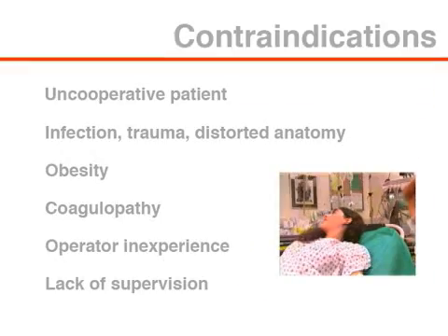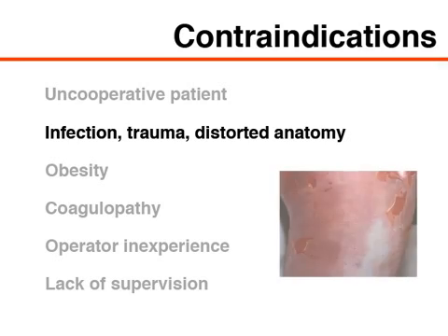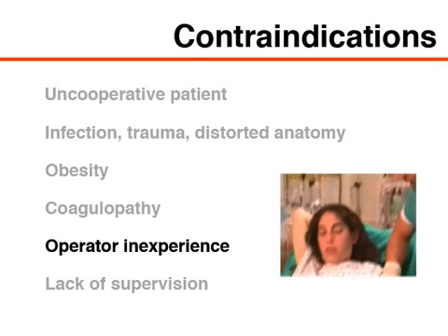The following situations are relative contraindications: an uncooperative patient; the presence of infection, trauma, or distorted anatomy at the insertion site; obesity, if it will significantly impair your ability to find the femoral vein; coagulopathy; and operator inexperience or lack of supervision.